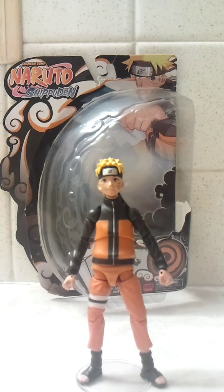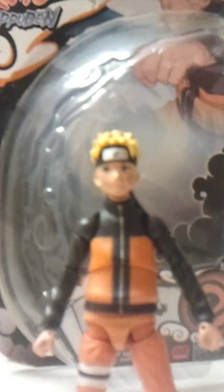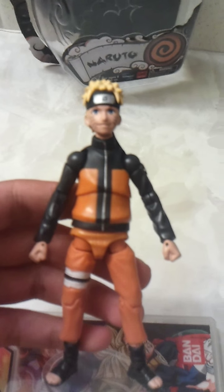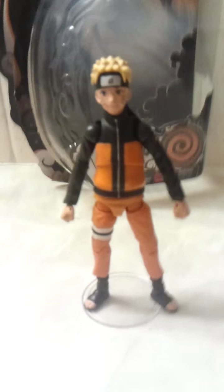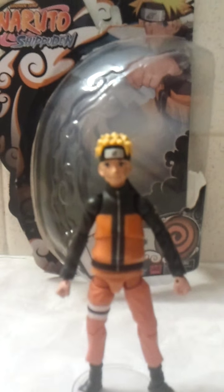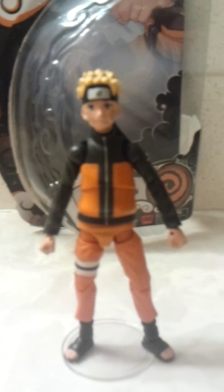That's my review on this awesome Naruto figure. I recommend you get it if you can. This is what I call an exclusive review since I'm not going to be doing Naruto stuff much. Hope you enjoyed this video. Bye!